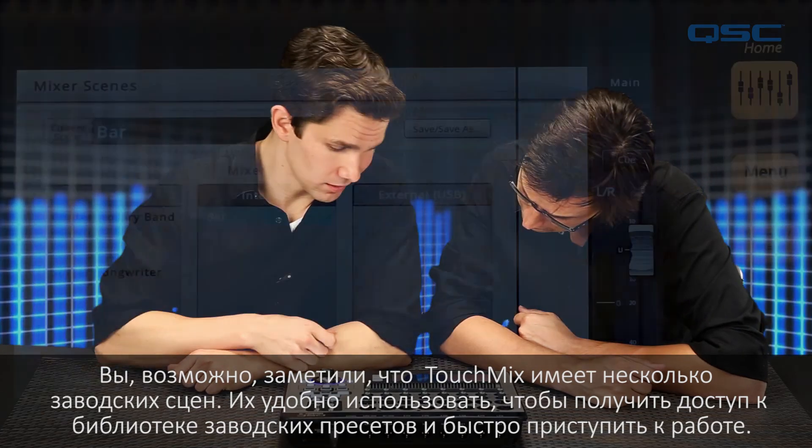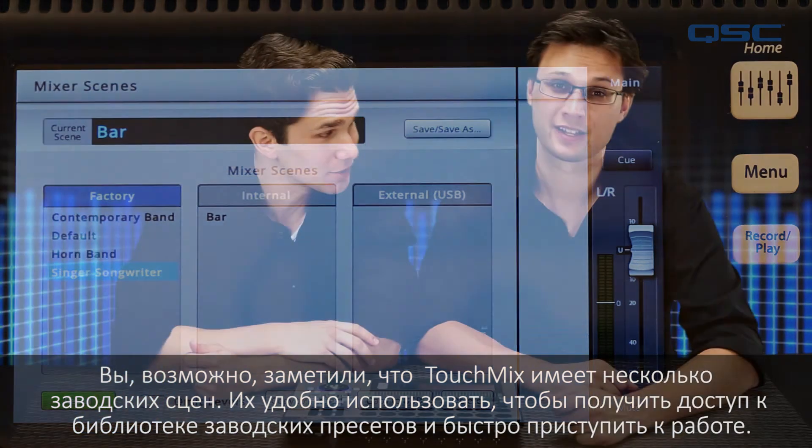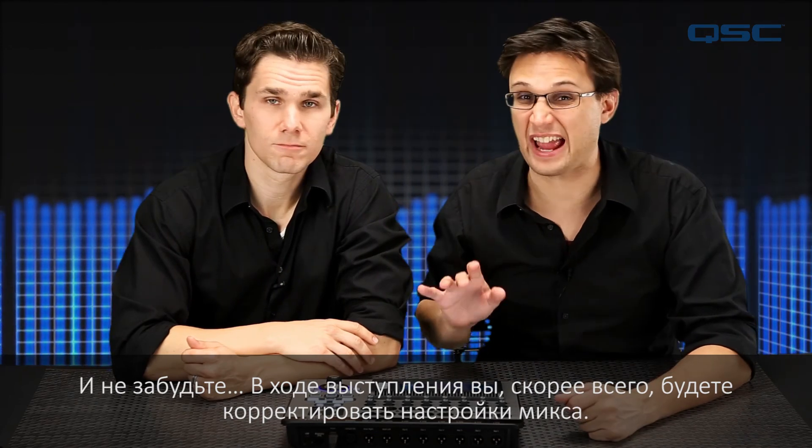You may also notice that TouchMix comes with a few factory-installed scenes. These are a great way to load a collection of common presets for a basic band setup to get your mix set up even faster. And don't forget, over the course of a performance, you'll likely be fine-tuning your mix to the venue or the way your group sets up.